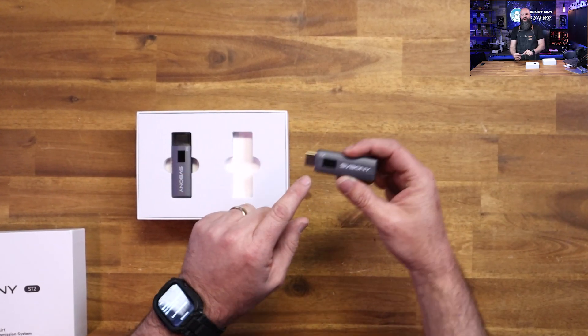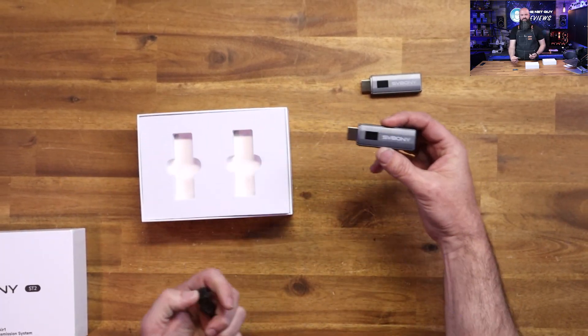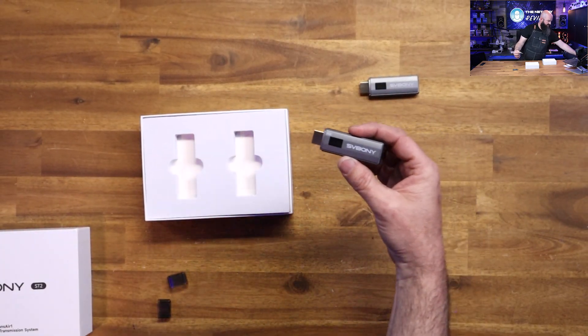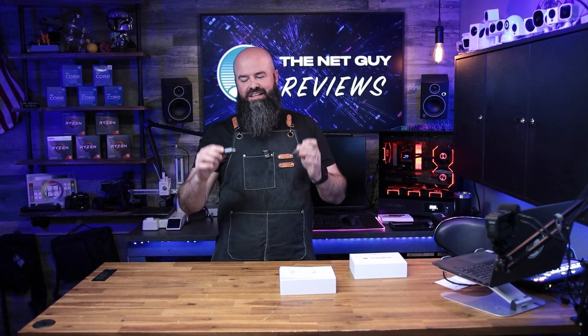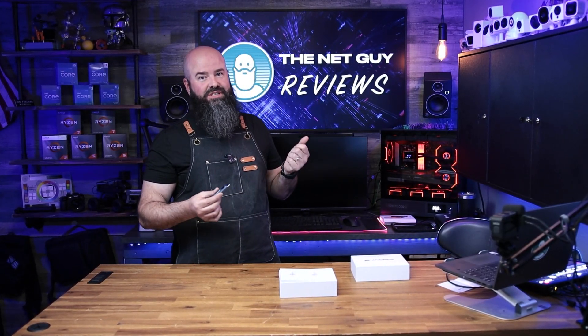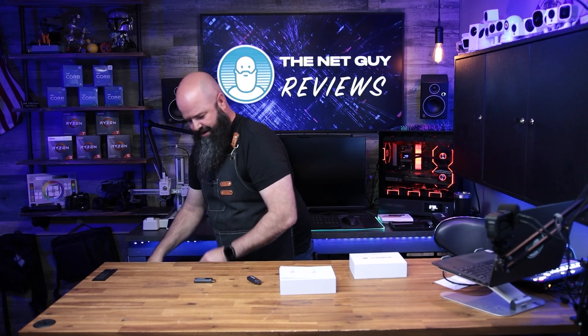This is the transmitter side, and this is the receiver side. If you plug the receiver into that big screen behind me, you could literally broadcast whatever you want from whatever this transmitter is connected to — up to 80 meters, 240 feet — to the receiver and have it show in real time. There's a very small latency. What I'm going to do is plug the receiver in just like it was a computer.